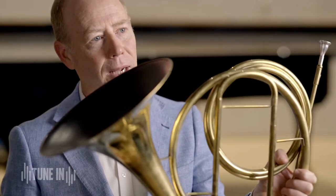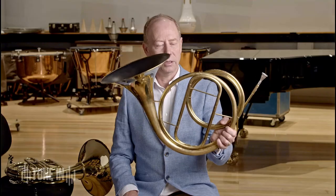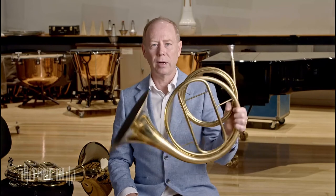Hi there, I'm Roger and I play the French horn in the TSO. Today I was playing a natural horn. As you can see, this horn has no valves — no valves to change the pitch of the notes — so I have to use the natural harmonic sequence.